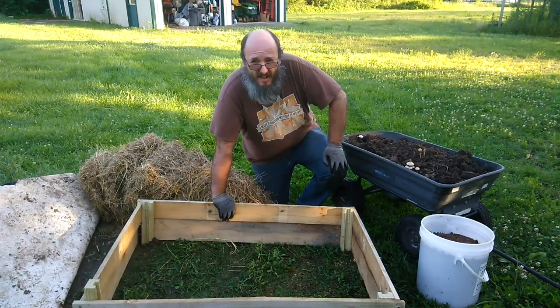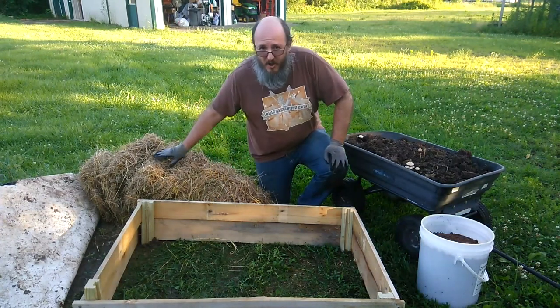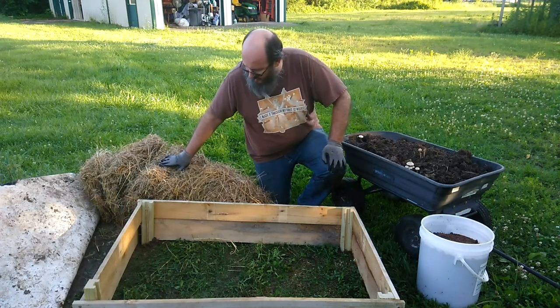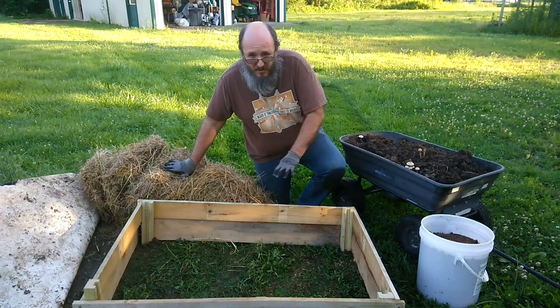I figure that way I kind of save on soil a little bit — all I'm trying to do is fill a space right now. This will break down pretty quickly and turn into dirt. It wouldn't take too long, and plus the peat moss will help it out. So it's good enough to do it in layers.